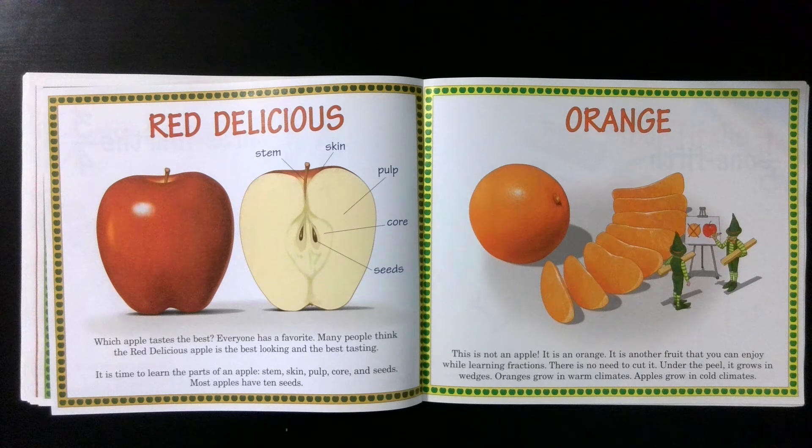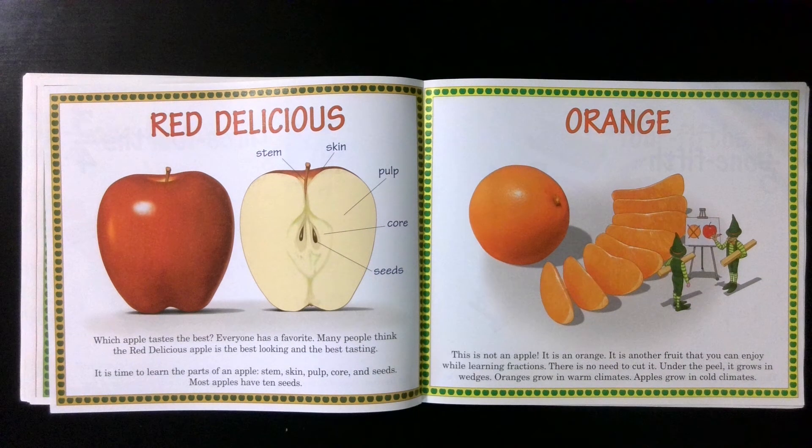Orange. This is not an apple — it is an orange. It is another fruit that you can enjoy while learning fractions. There is no need to cut it; under the peel, it grows in wedges. Oranges grow in warm climates. Apples grow in cold climates.